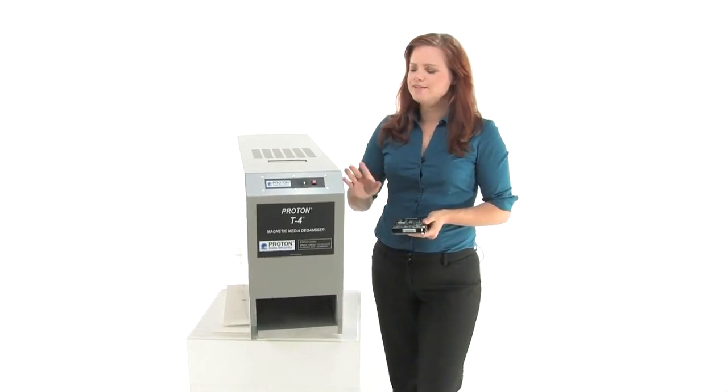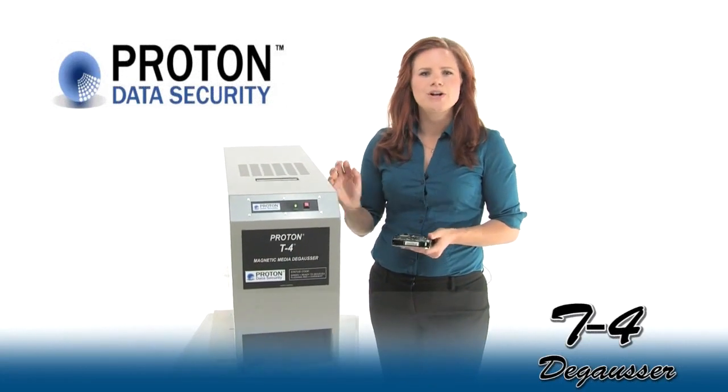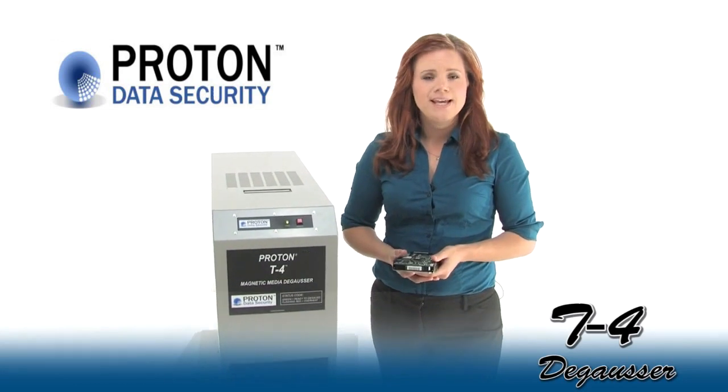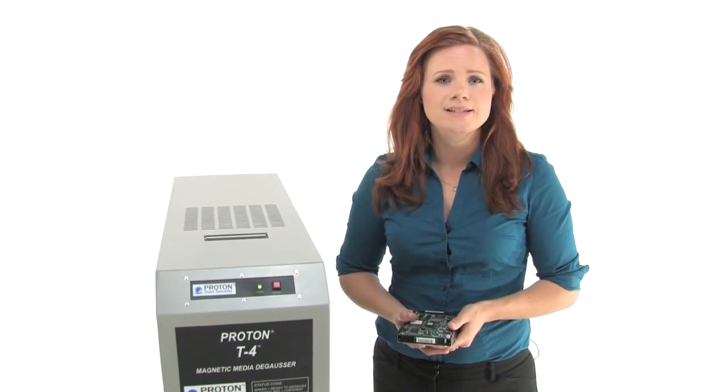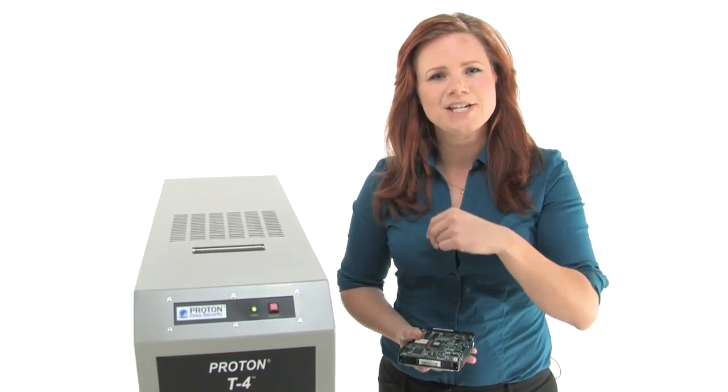Hi, I'm Holly with Mono Machines and this is the Proton T4 hard drive and magnetic media degausser. It's NSA and DOD approved on the evaluated products list and it meets NSA spec 0402. Come on in and check it out.